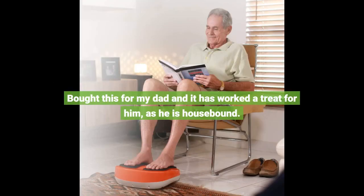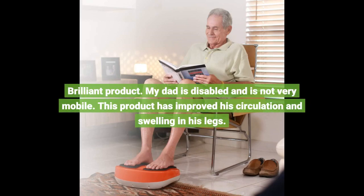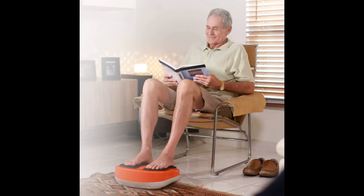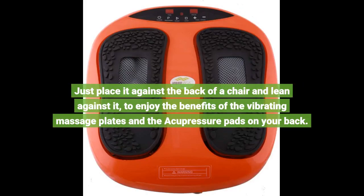Bought this for my dad and it has worked a treat for him, as he is housebound. Brilliant product. My dad is disabled and is not very mobile. This product has improved his circulation and swelling in his legs. This machine works well and is certainly effective for feet and legs, and can also be used to relieve back aches. Just place it against the back of a chair and lean against it, to enjoy the benefits of the Vibrating Massage Plates and the Acupressure Pads on your back.